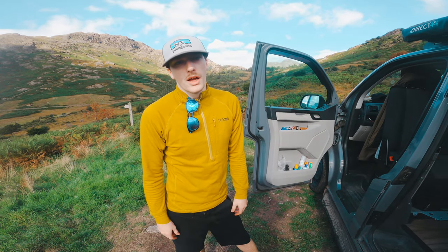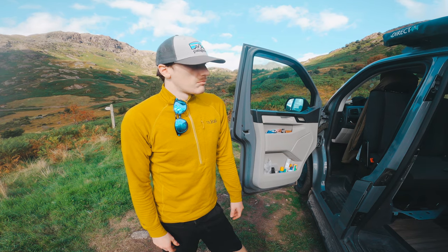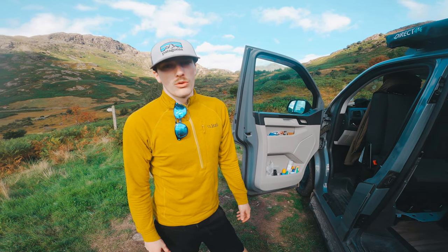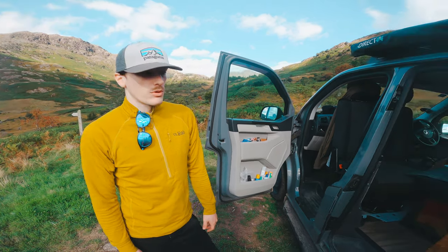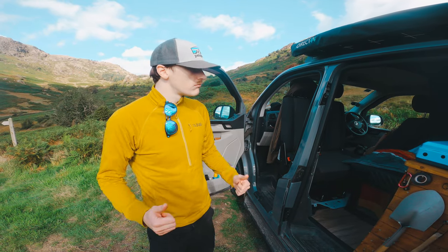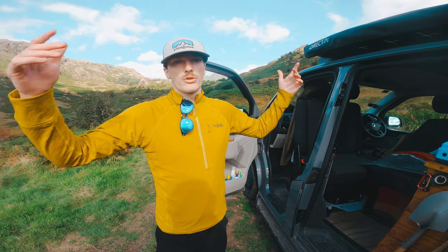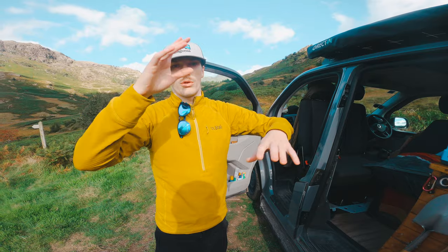If you have any questions let us know, but that has been the tour of our van that you've all been wanting to see. Make sure you like, comment, and subscribe - we read all the feedback and try to get back to all our followers. Hope you enjoyed that - take care, and we'll see you in the next one.